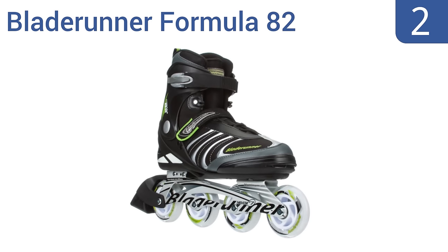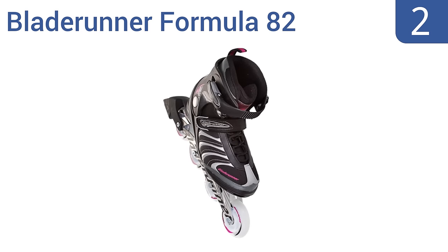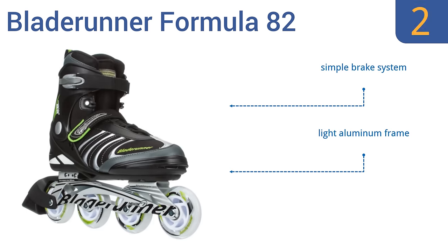At number 2, Blade Runner Formula 82 skates use a buckle, power strap and lace combination to keep feet in place. They're a good choice for recreational users who don't want to spend a lot, but still want a quality pair. They feature a simple brake system and a light aluminum frame, and the fit is spot on per size.